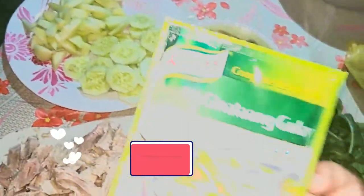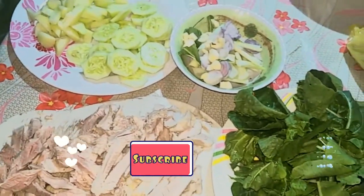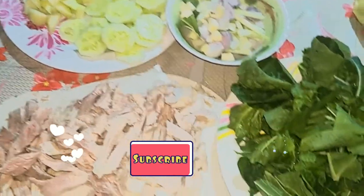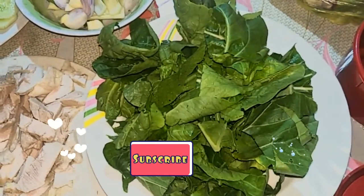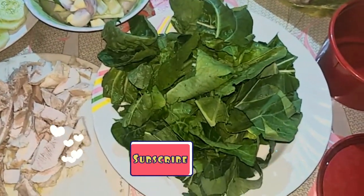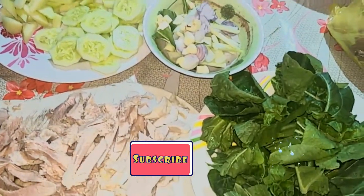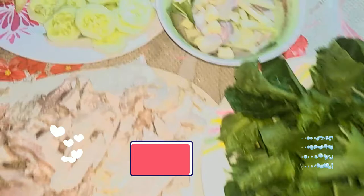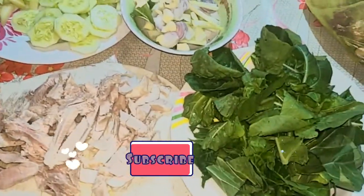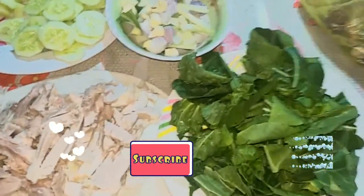The last step is to add the Knorr Ginataan Gulay mix. Once everything is in, it will take about 3 to 5 minutes to boil and cook through. After that, add the pechay leaves — you can also use alugbate or malunggay depending on your preference. Then, 1 minute before you turn off the heat, add the cucumber. You don't want to add the cucumber too early during cooking because it will become too soft.